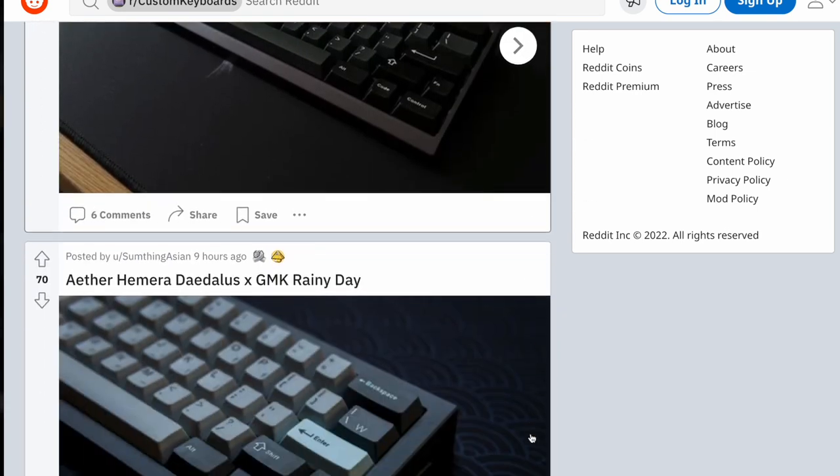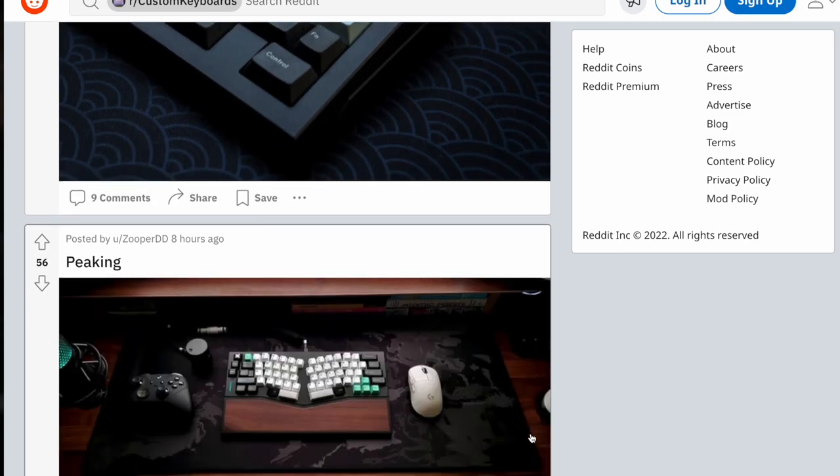If you've seen pictures of beautiful boards on the internet and been wondering what it all takes to build one for yourself, this video is for you. I've got 5 things you need to do to fully prepare you for the process.